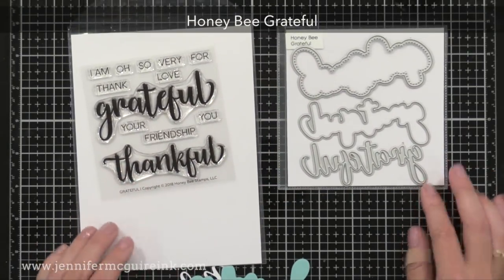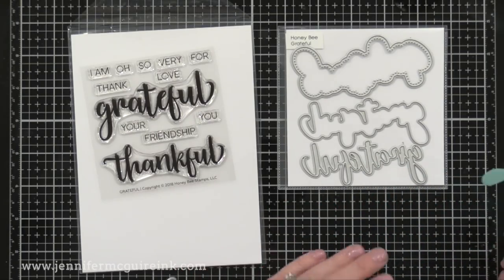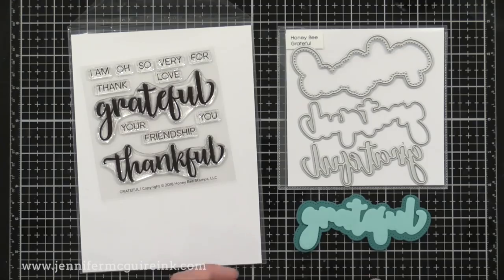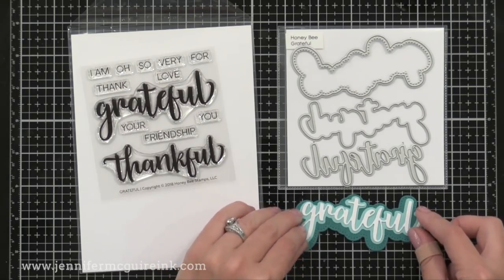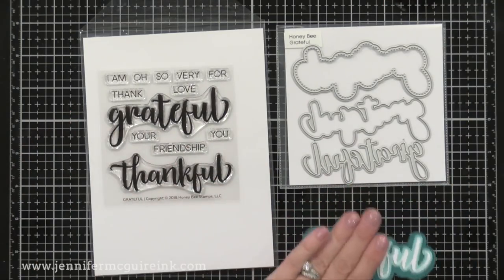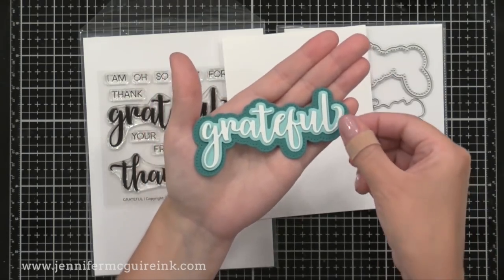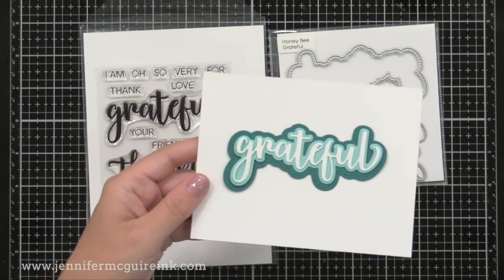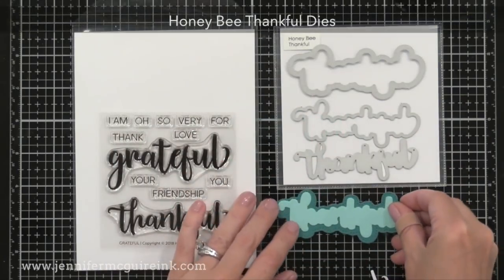Here we have the Honey Bee Grateful stamp set with the large words 'grateful' and 'thankful' along with smaller words to team up with them. On the right we have the Grateful die set — Honey Bee actually offers two layers here, so you've got the word grateful, a shadow around that, and then a third even bigger shadow with tiny piercings around the edge for a lot of detail. I'll link to a video in the corner showing lots of card examples using these large word die cuts. The Thankful die set works the same way and both coordinate beautifully with the stamp set.